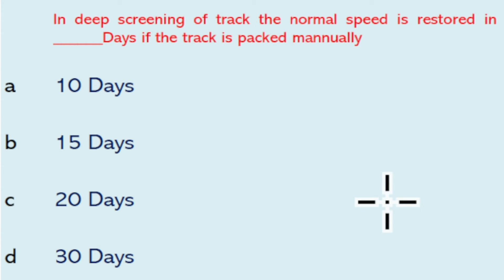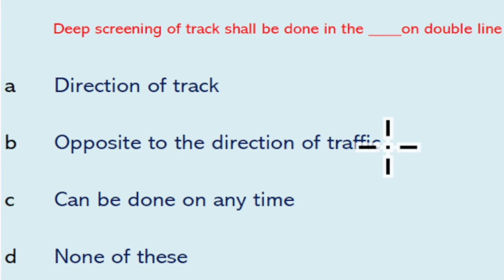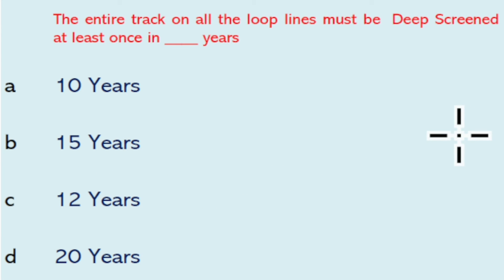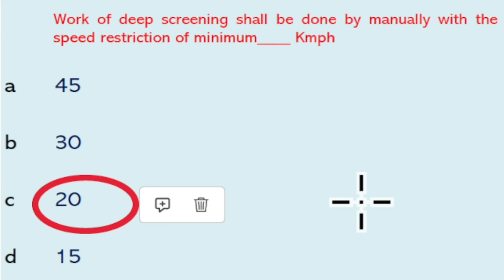In deeper screening of track, a group of four sleepers are tackled at a time. The normal speed is restored in eight days if the track is deeper screened by the BCM and packed with the tamping machine followed by DTS. Deeper screening of track shall be done in the opposite direction to the direction of traffic on double line. The entire track on all loop lines must be deeper screened at least once in 15 years.